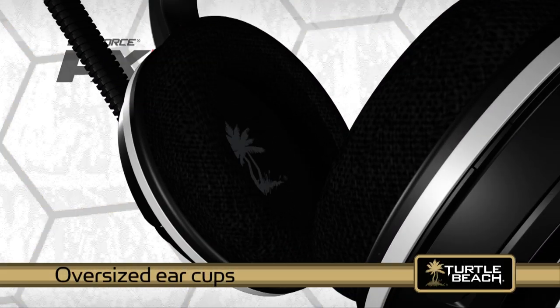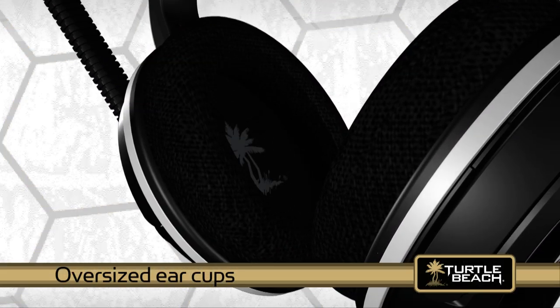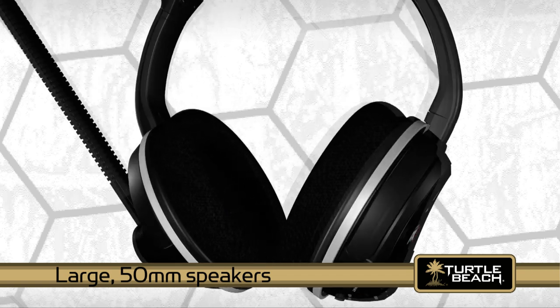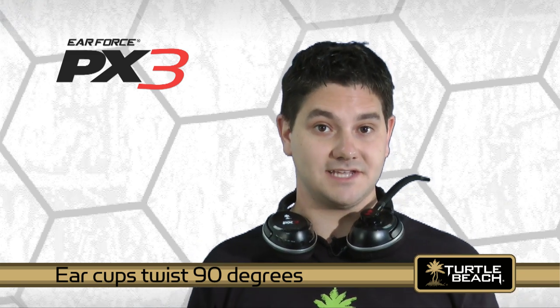The PX3 is built for comfort and durability. The ear cups are oversized, so they fit comfortably around your ears. Large 50 millimeter speakers give you super deep bass and crystal clear highs. The ear cups also twist 90 degrees, so you can comfortably sit them on your shoulders between gaming sessions.